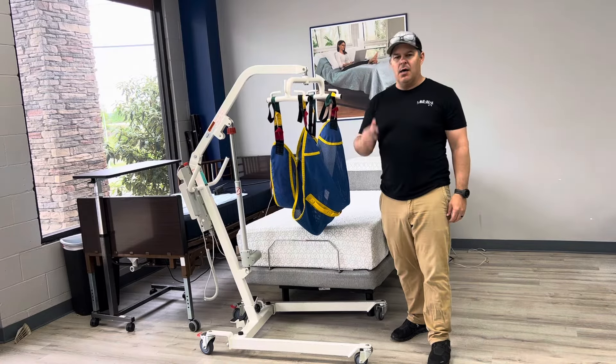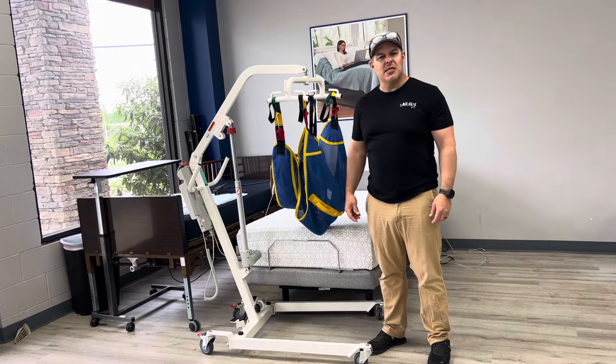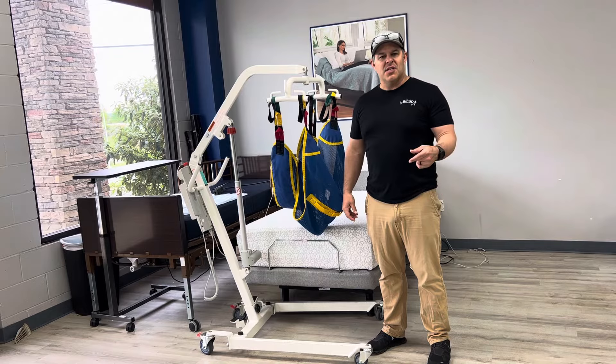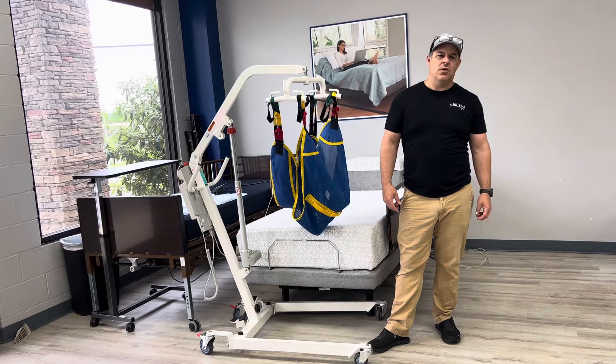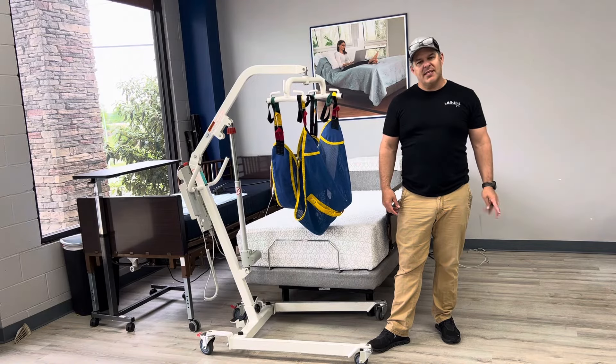I hope this information helps you. Please subscribe to our page if you get the opportunity. You can check our information out at allstarmedicallc.com, and you can also give us a call at 615-730-9438. Thanks.